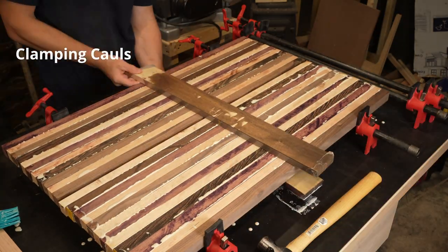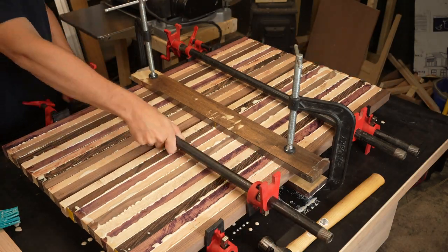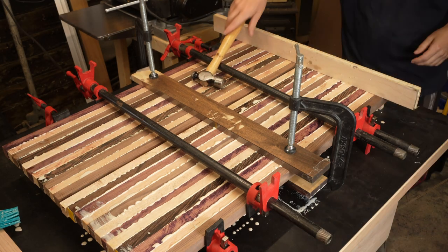These clamping cauls help keep the boards aligned. I wrap them in packing tape so the glue doesn't stick to them. I should probably have used three sets of cauls — one on each end and one in the middle.